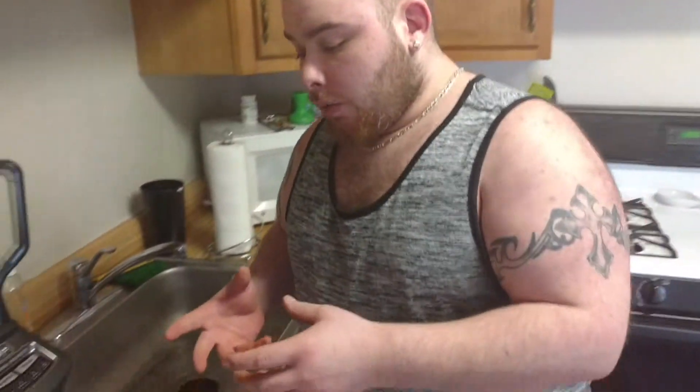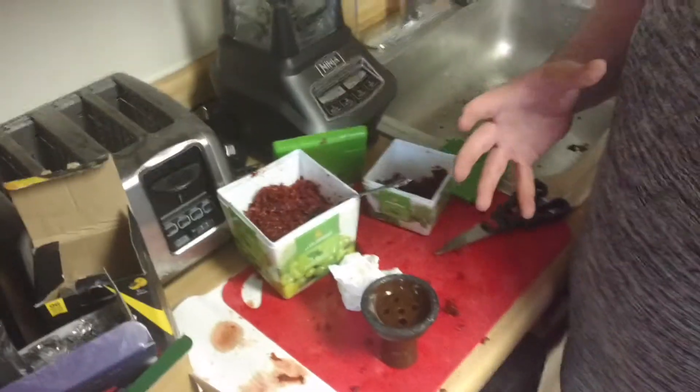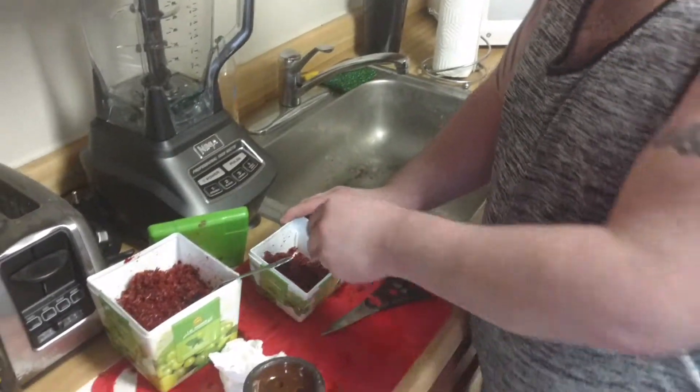Joe Burke here to show you a little how-to video on how to pack a bowl and set your bowl up for a great smoke session. Today we are packing the traditional Egyptian clay bowl. You're going to take your favorite tobacco — today we are using mint from al-Fakr.